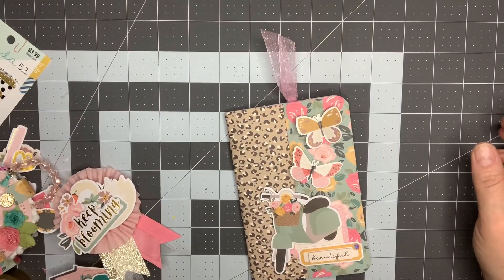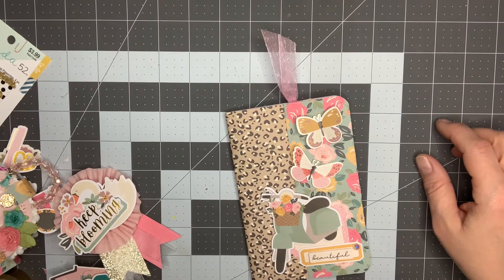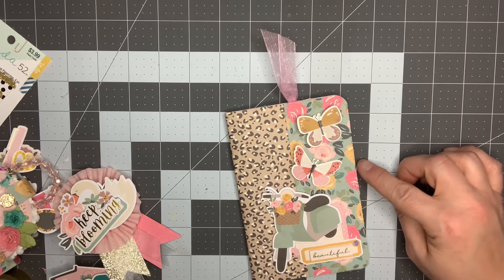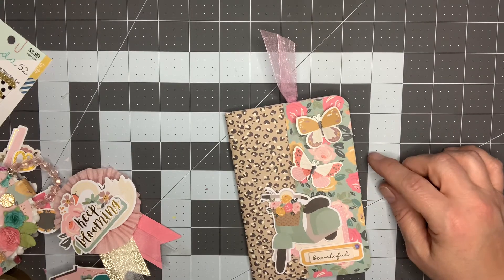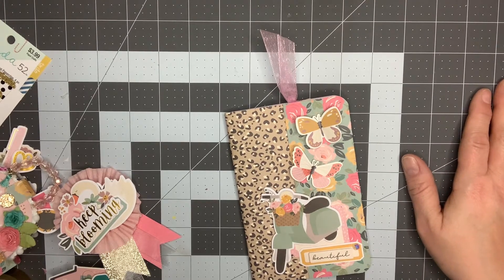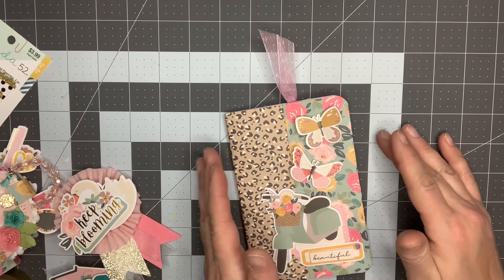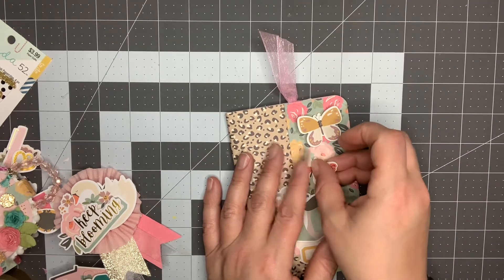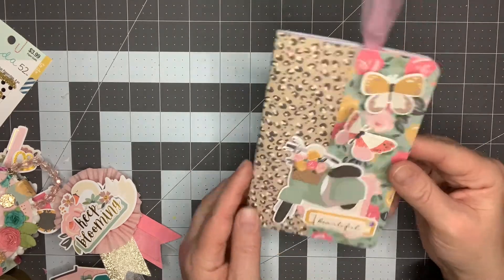Hey guys, it's Nikki, welcome back to my channel. I just wanted to come on today and do a project share. I had gotten a Simple Stories collection called 'I Am' from Scrapbook.com a couple weeks ago, and I was playing around with it and created a couple things that I decided to package up and send off to a friend for some happy mail.